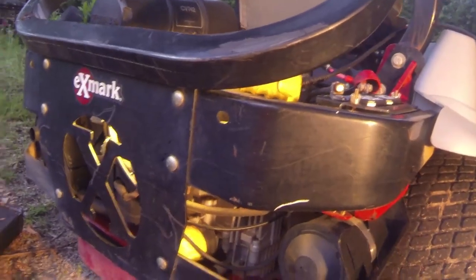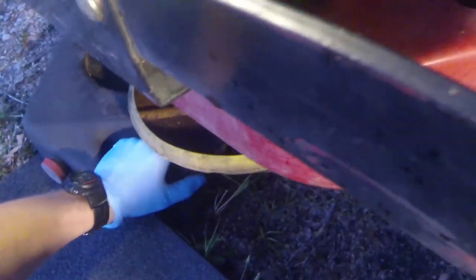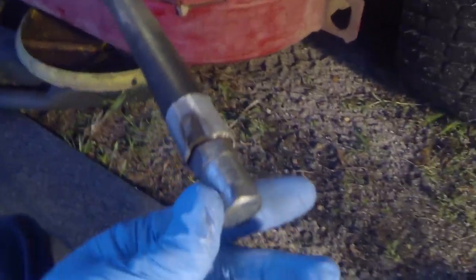First thing we're going to tackle is the engine oil and filter. Come around to the back of your mower and as you can see, if you look down you've got your oil filter and this rubber hose with a metal cap on the end. Exmark could not have made this easier. Take your drain pan and put it under here — you can see there's even a cutout in the metal where the oil will run down. Just pull this hose out, and this is what we use to drain our engine oil.